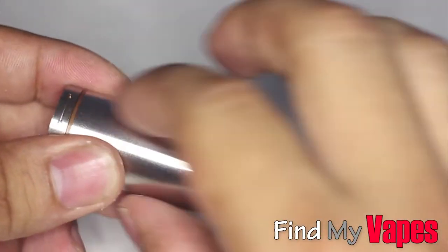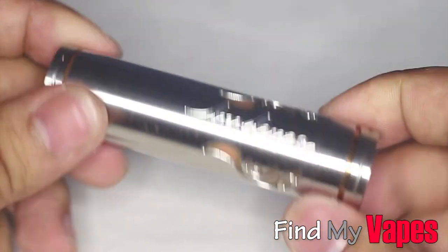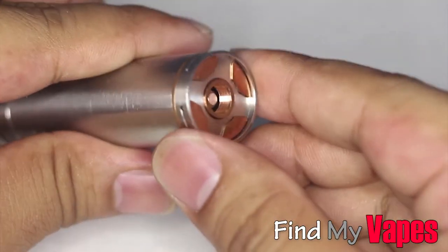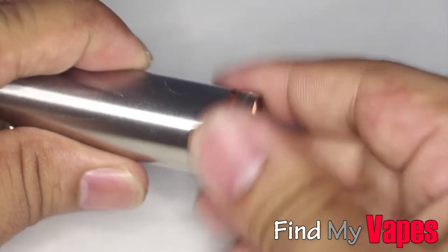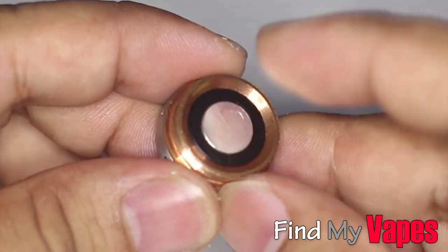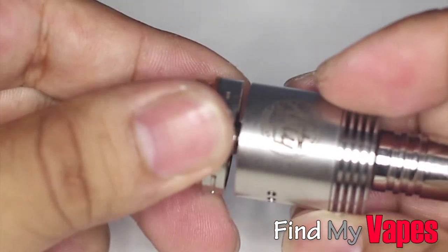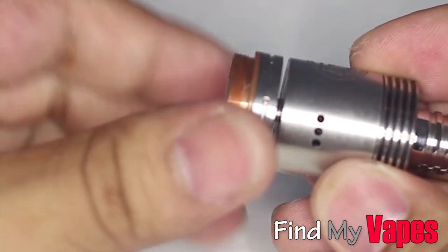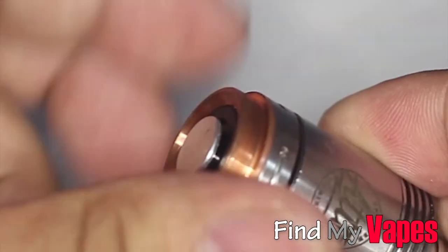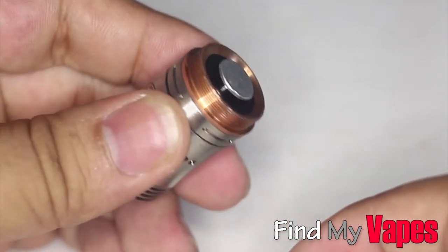I think this looks really nice. It is a full copper construction but it has this stainless steel sleeve, which is going to reduce the amount of maintenance you have to do with this mod. It does come with a standard 510 top cap, and as you can see, it has a floating silver plated pin. The way this works is as you're screwing down your atomizer, the atomizer pin is going to push out that silver plated contact — and as you can see, that pin has been pushed out.